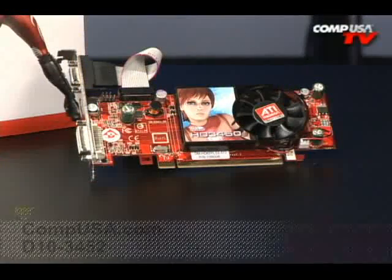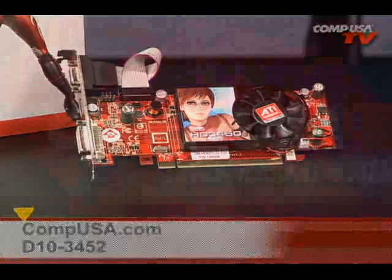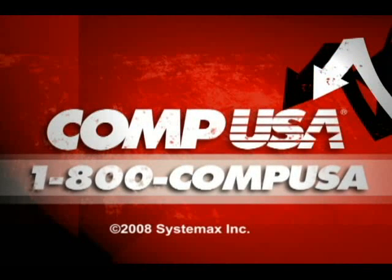The Diamond Radeon HD 3450 — great card for all HD content. You want Ruby to come over and bring her Diamond Radeon HD 3450? See that? That's Ruby right there. Go to CompUSA.com, type D10-3452 into the search box, or you can call us 24 hours a day, 7 days a week at 1-800-COMP-USA.